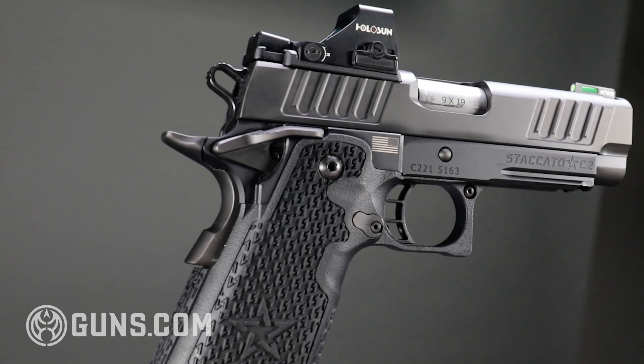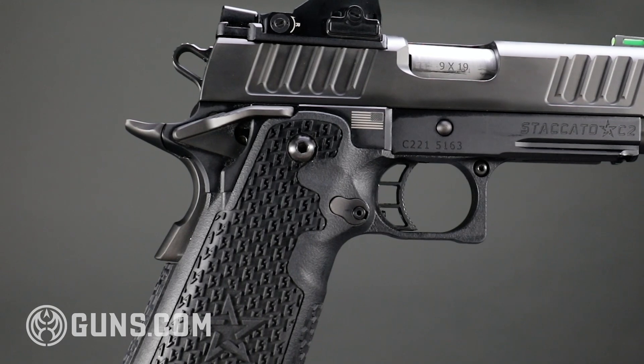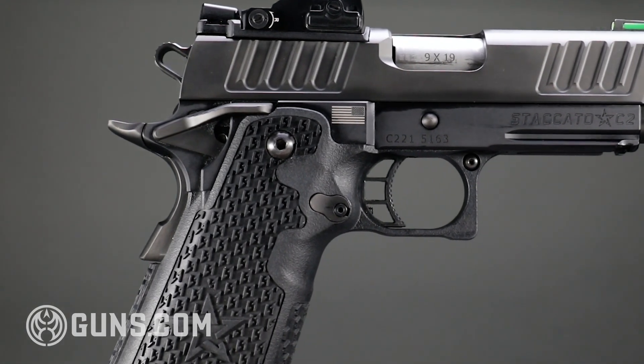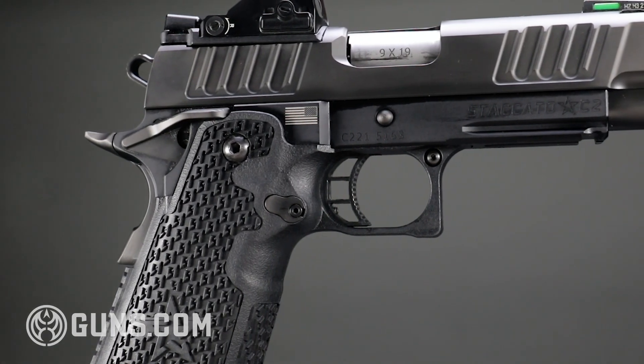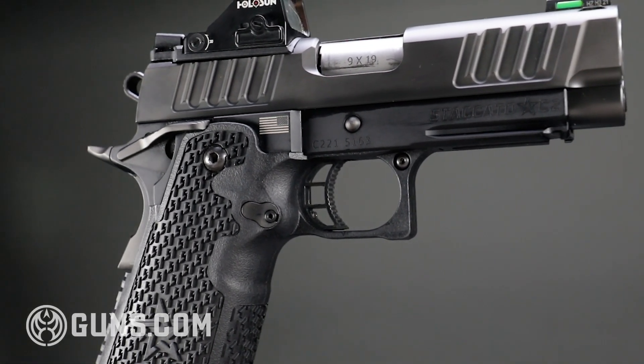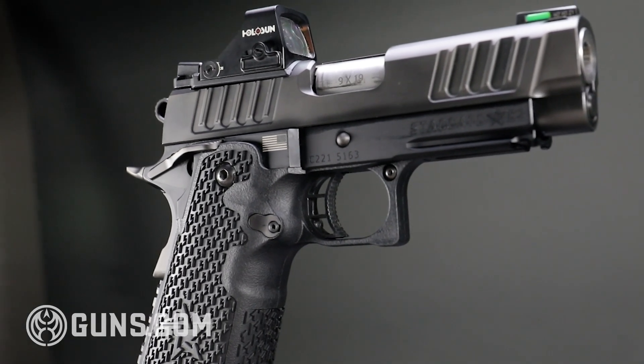Wide body 1911s, double stack 1911s, they're like race cars. They do everything a regular car can do, but they just do it a little bit faster and they're a little bit more fun to use. So if you like race cars, if you like things that perform at the highest level, then these may be guns you want to check out.